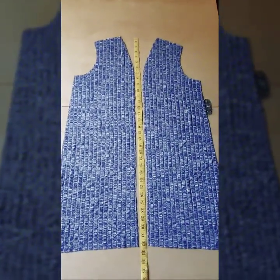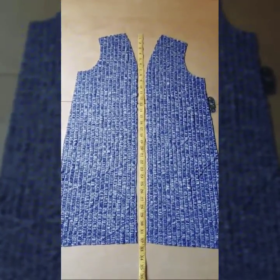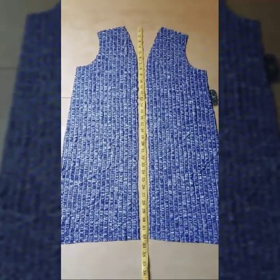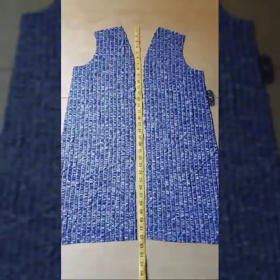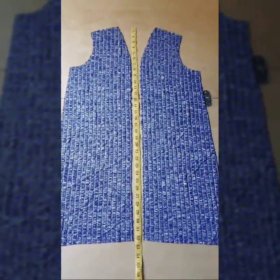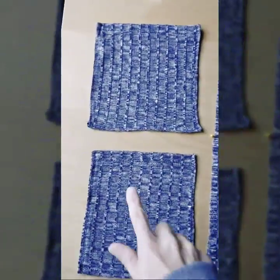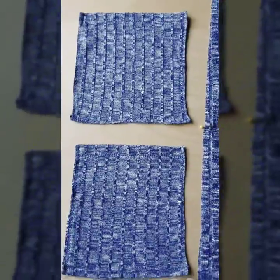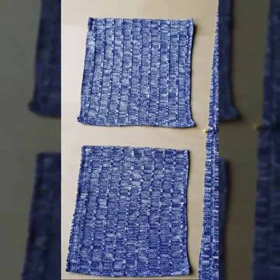Here we are with our cardigan fronts, right side up. The first thing we're going to do, if you are putting pockets on, is hem your pockets — just the top edge. I went ahead and did that: I hemmed the top edge, and then pressed under the sides and the bottom of each of the pockets.